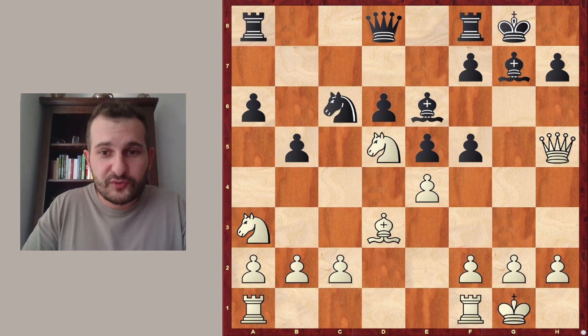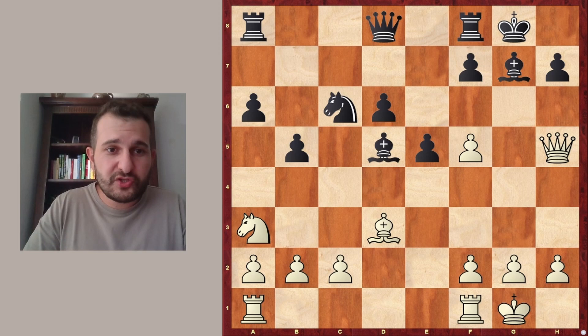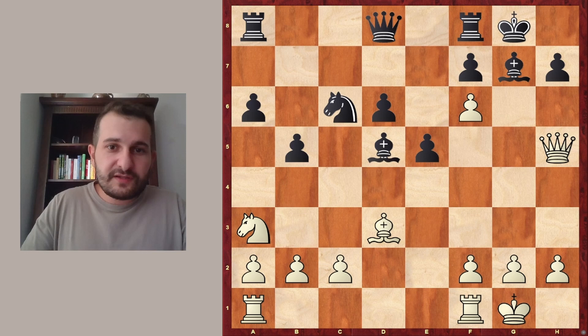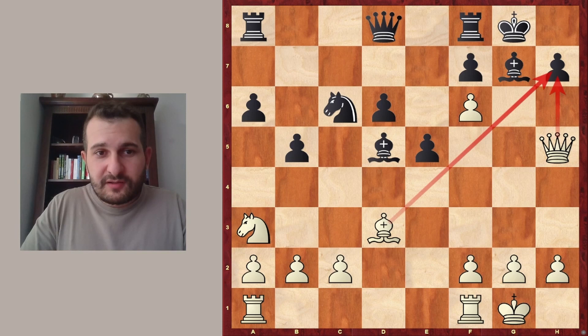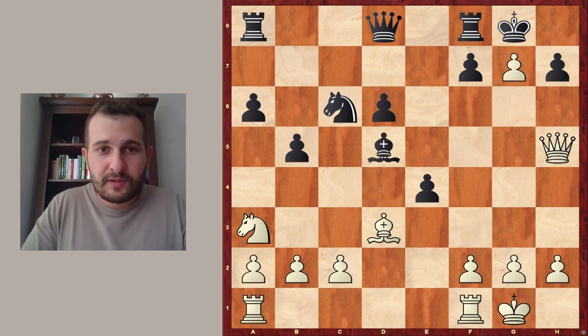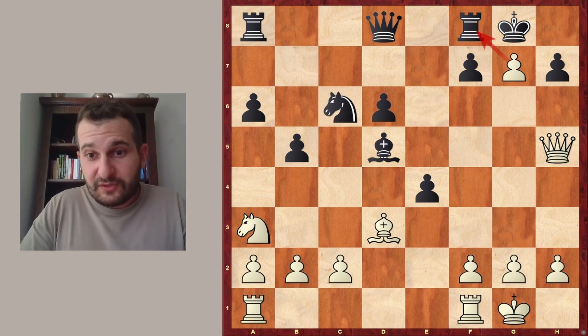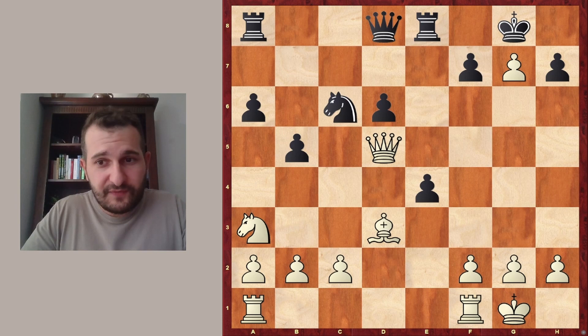So Black decided to castle here, and this move is basically losing because of e takes f5, giving up the defense of the d5 Knight, which can now be taken by Black. So Bishop takes d5. And now comes White's idea to play f6 — suddenly White is threatening checkmate by Queen takes h7. So Black has to do something about it: plays e4 to break this diagonal, so no mate is threatened right now, but the g7 Bishop is hanging. So f takes g7, and White is threatening to take on f8 with check, queening. However, the Queen would be taken immediately, but the Rook would be lost. So Rook e8 was played here.